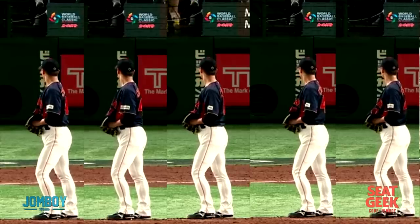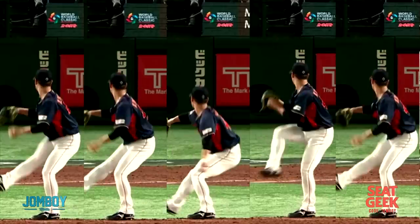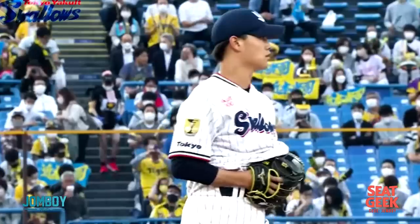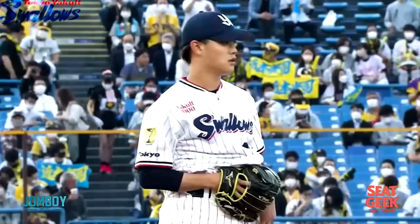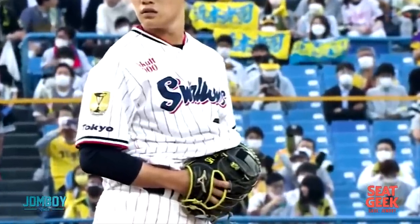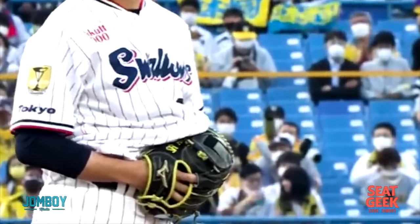And this is all after he hides his glove in his jersey, which is the weirdest or most unusual thing. So I went back, and it's not just because his jersey's baggy — he intentionally asked for baggy jerseys to do this. This is him with the Swallows, a regular team, and he's doing it there too.